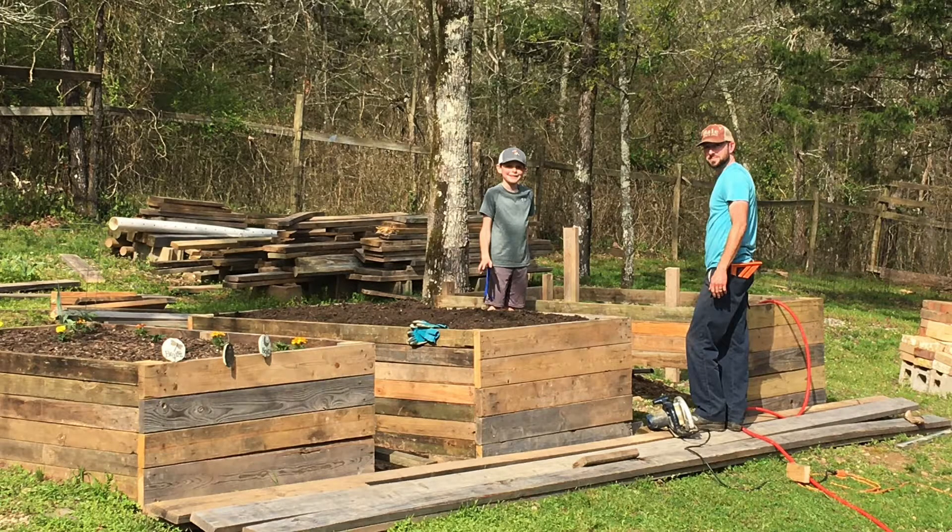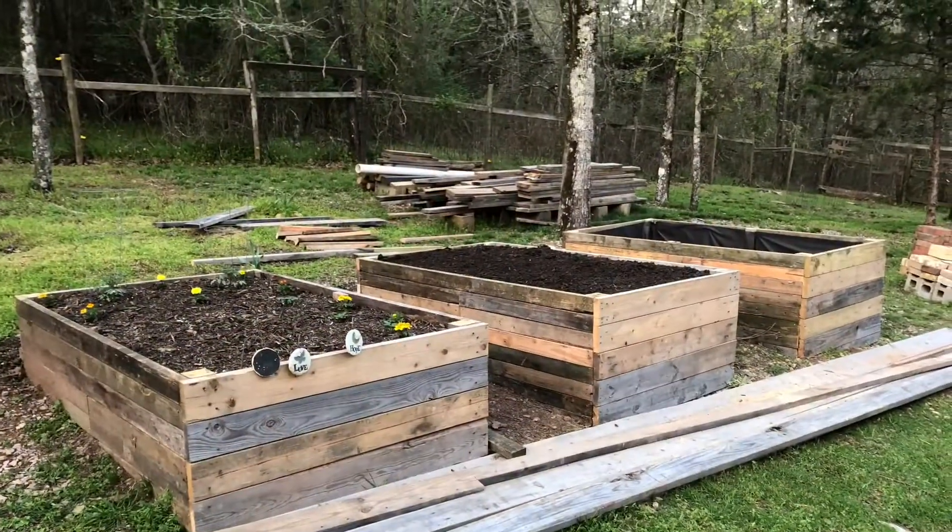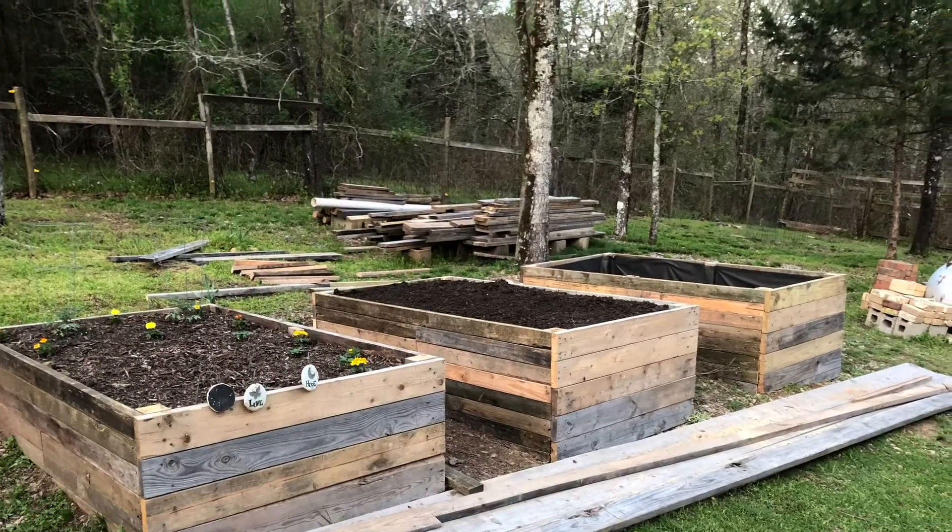Hey everyone, welcome back. If you remember from the last video, we completed these three planter beds. Now we are on to the big one — 18 feet long.